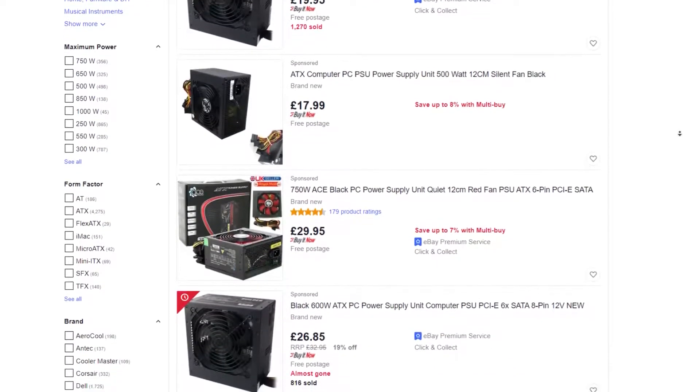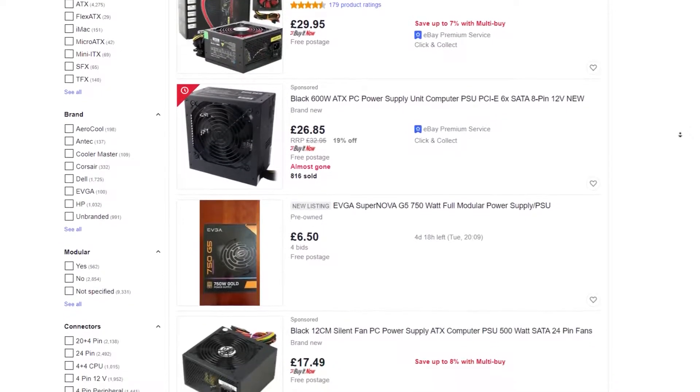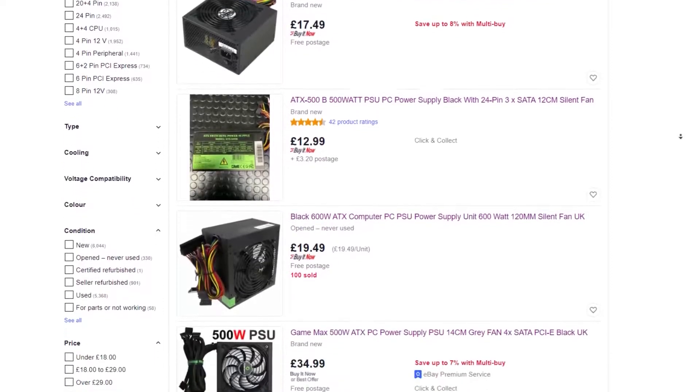This video will be all about power supplies. If you've been building PCs for a while and know what you're doing, this will probably not be for you. It's a bit rambly and I'm sorry about that, but it should contain all the information to help you avoid costly mistakes.